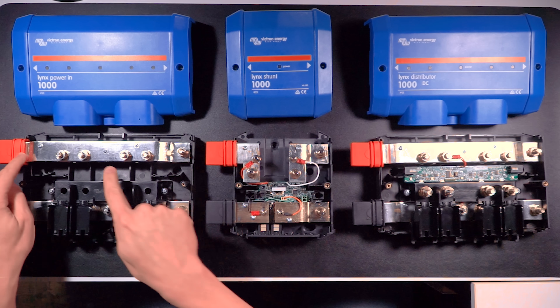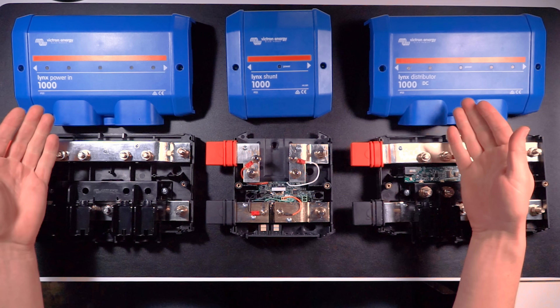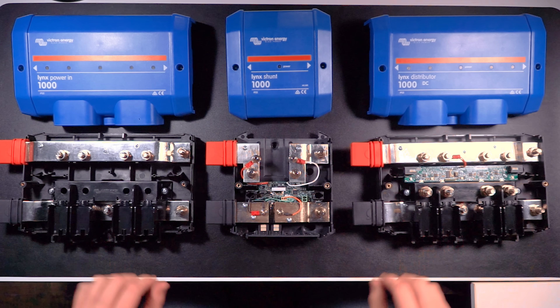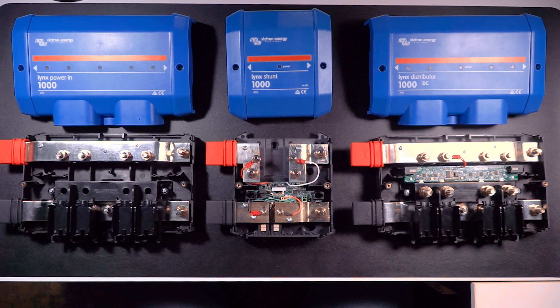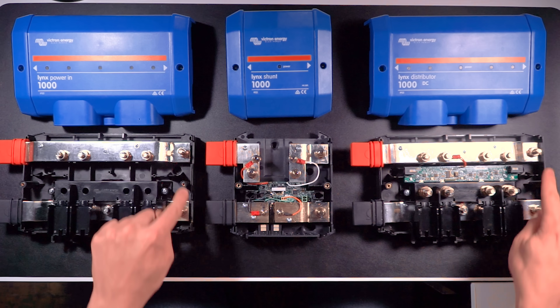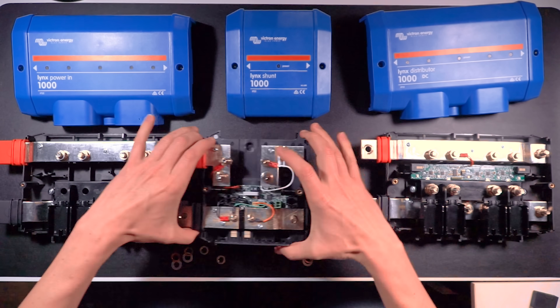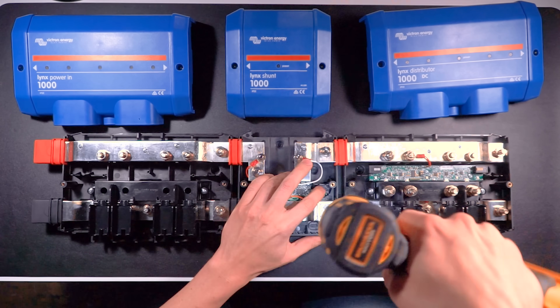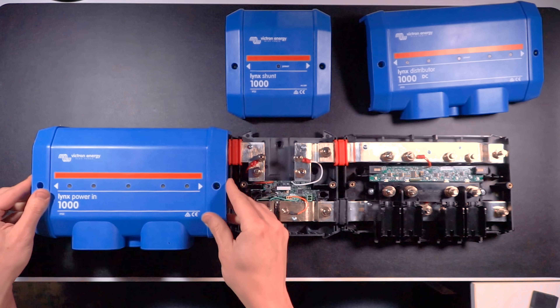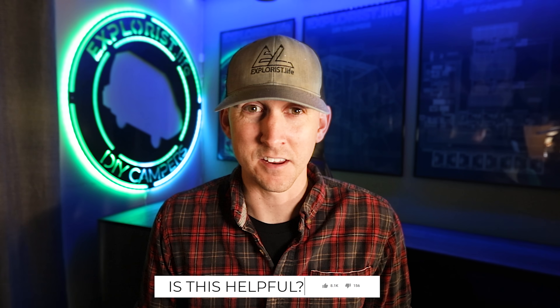Each piece consists of a positive and negative bus bar inside a cover that protects the components and shields the bus bars from being accidentally touched. They also have tabs on the ends so they can simply be bolted together — as many as needed — without using wires, lugs, heat shrink, or anything like that. These connections are made underneath the covers so there's no exposed energized metal. And they're blue. That's pretty much where the similarities end.